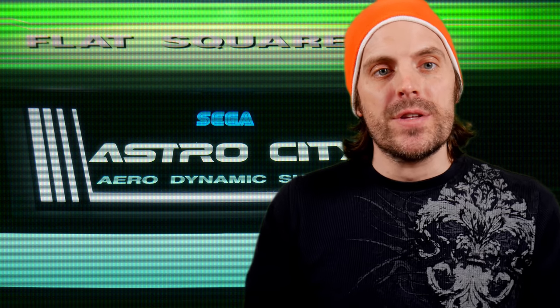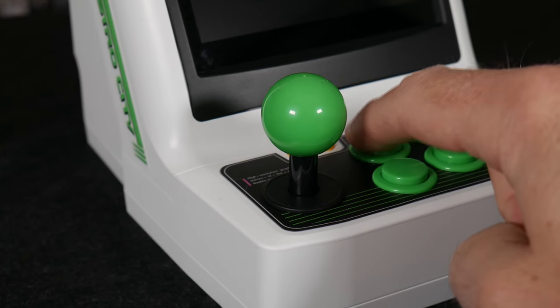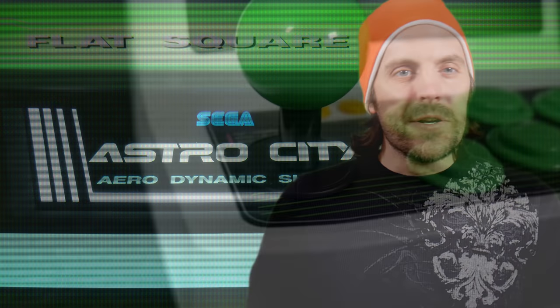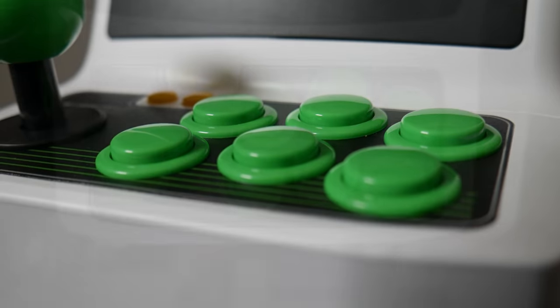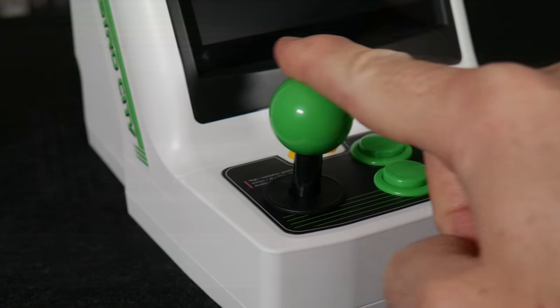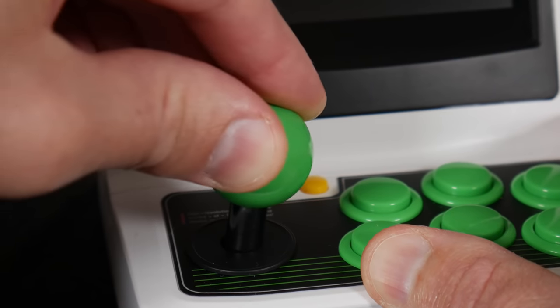The last thing I want to call out is the control panel. I was curious how this was going to stack up to the Neo Geo Mini's, and I wasn't disappointed. Unlike SNK's miniature arcade offering, Sega went all out and gave you some clicky buttons and stick. Purists will note that most candy cab buttons like Sanwa's and Seimitsu's aren't clicky, so you kind of pick your poison — do you want clicky or a more authentic feel? I personally approve of the clicky decision. The stick is pretty tight, maybe even a little more so than I'd want, but that's better than the alternative. The stick also has a square gate.